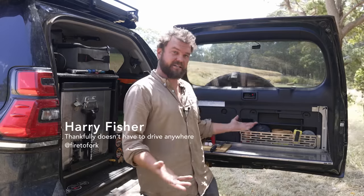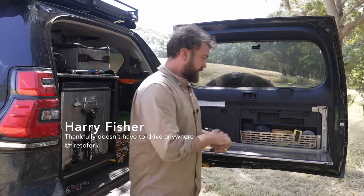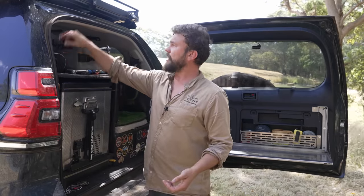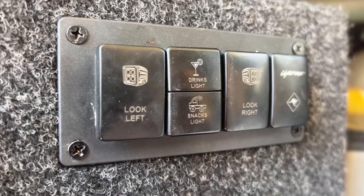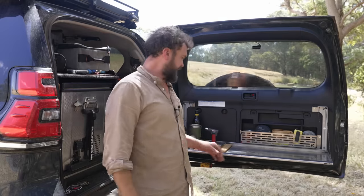Welcome back to Fire to Fork and welcome to Harry's Bar — it's the first ever episode I've done of this. This is the back of my car, which is usually my bar. It's got a light here, the button says 'drinks light' and it's got a little picture of a cocktail, because I like to make the odd cocktail at camp.